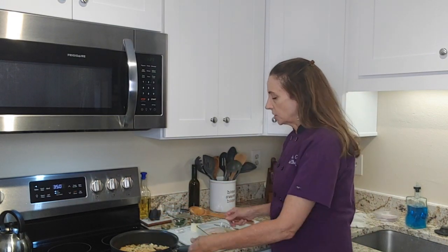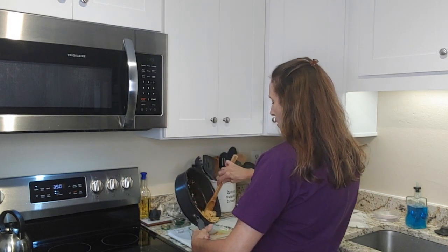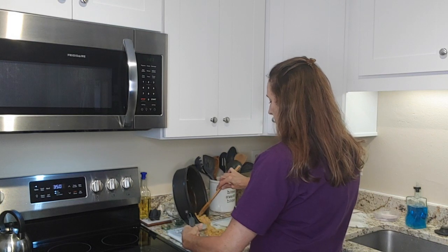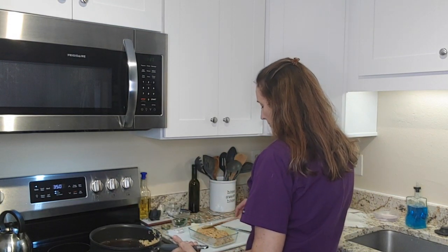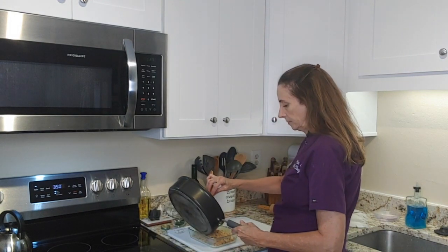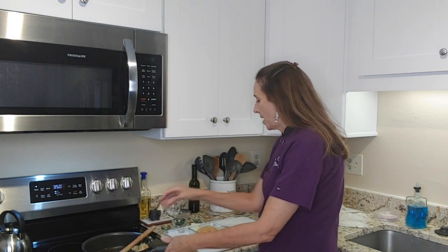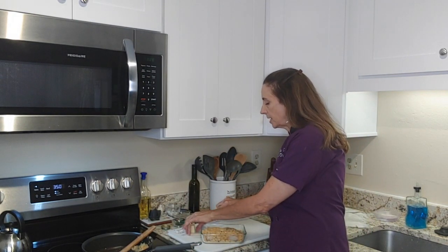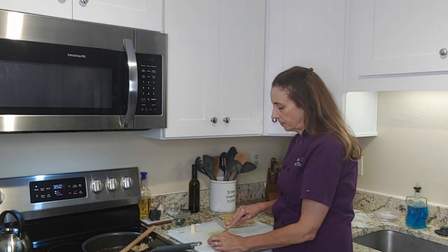Here's our dish — I'm going to go ahead and put the cracker crumb mixture right on top of the fish. Then I'm going to take a little dab of butter and put it on each piece.